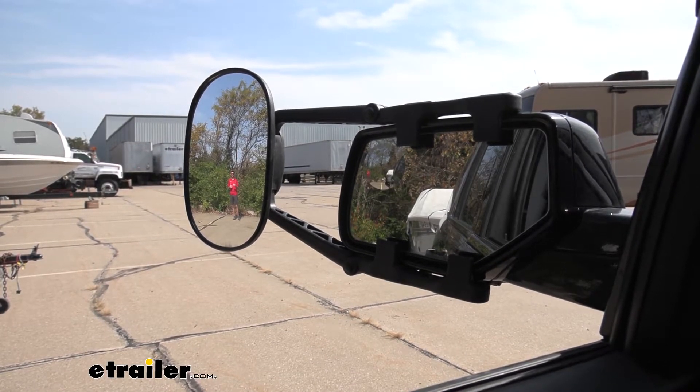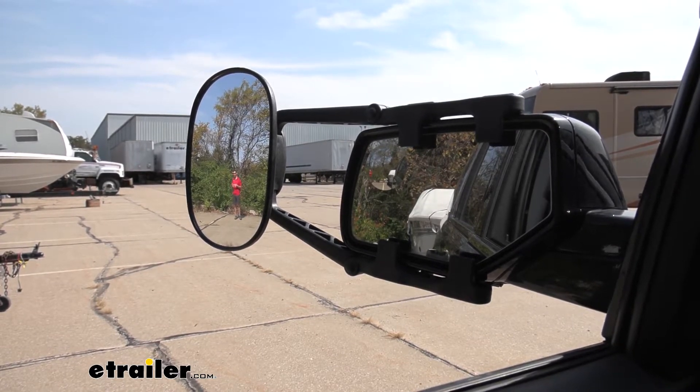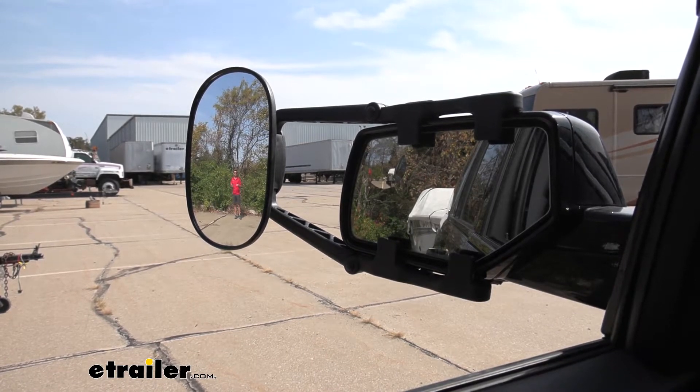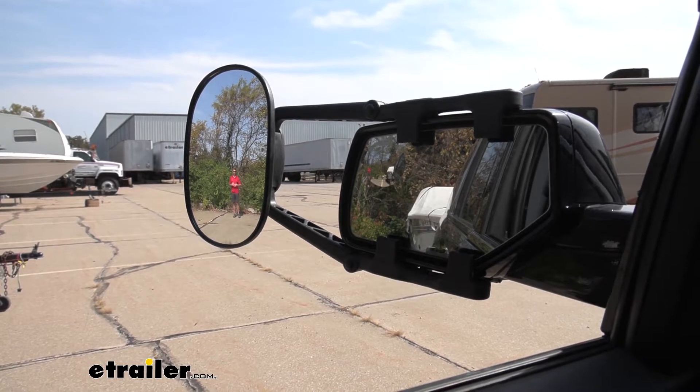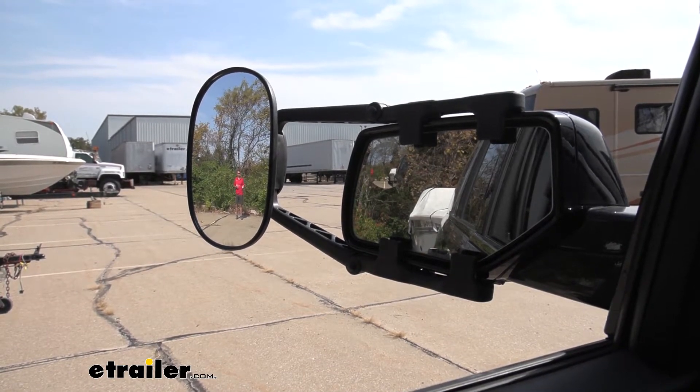If somebody's hanging out in that blind spot, you don't really have to worry about turning around, checking to see if somebody is there. You get a much better look to see where people are at. So pairing that with the passenger side is going to be an even wider field of view, so you can change lanes comfortably as you're going down the highway.